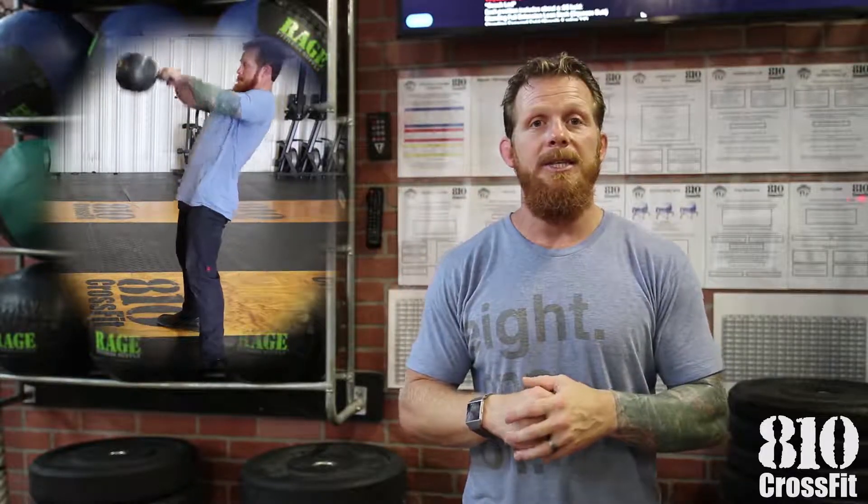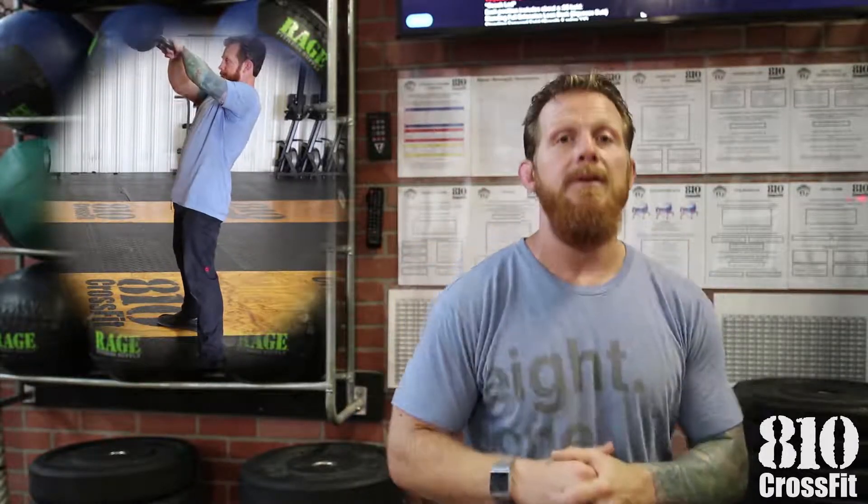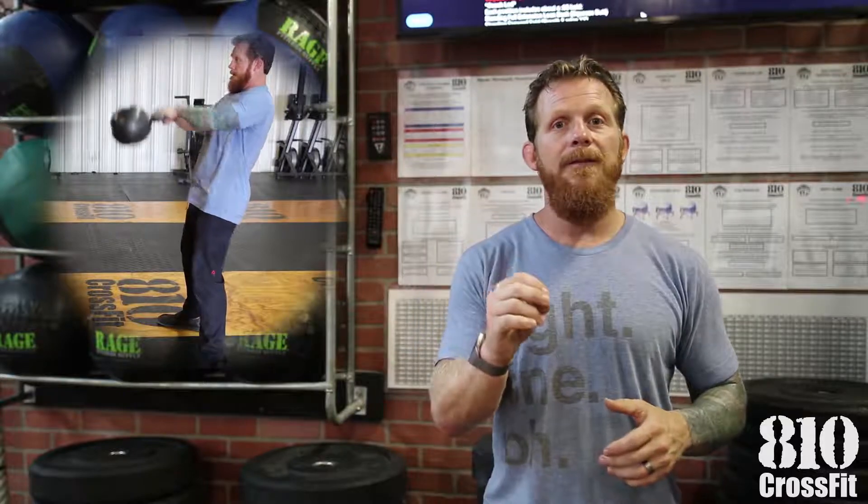As far as your Russian kettlebell swings that are going to be heavy for the 810 trains portion of the workout tomorrow, pick a weight that's heavy but doesn't let you move your feet when you swing the bell. If you're moving your feet while you swing the bell, that weight is too heavy.